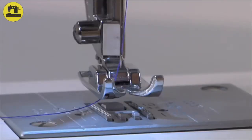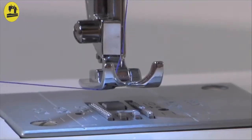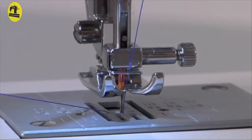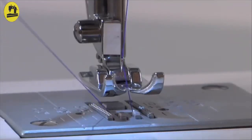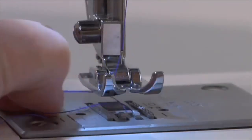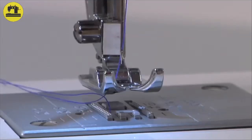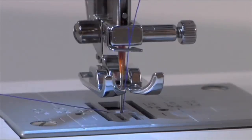Bringing up the bobbin thread: Before you start sewing, you will need to raise the bobbin thread. Hold the upper thread with your left hand and turn the hand wheel towards you, which will lower and then raise the needle. It is important that the hand wheel moves forward or towards you, not backward or away from you. As you turn the hand wheel, lightly pull the needle thread — the bobbin thread will be drawn up through the hole. After pulling up the bobbin thread, place both threads under the presser foot toward the back. If the bobbin thread doesn't pull up, make sure it isn't caught by the hinged cover or the accessory tray.